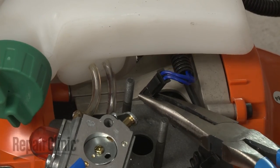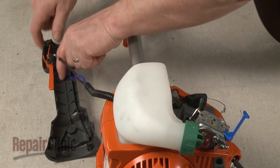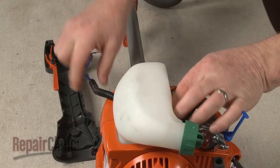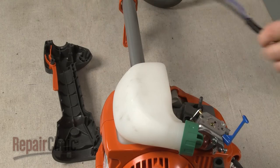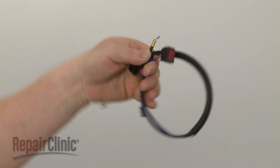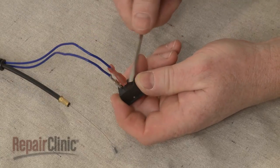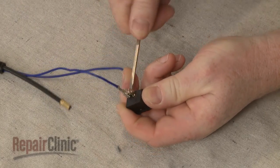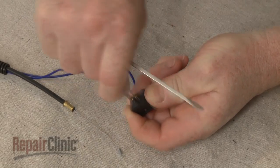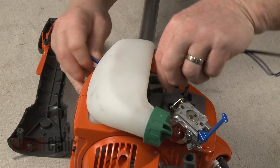Disconnect the wire connector, and you can pull the old control cable and harness free. Prepare the new control cable and harness for installation by disconnecting the on-off switch. Now feed the wires and cable under the fuel tank.